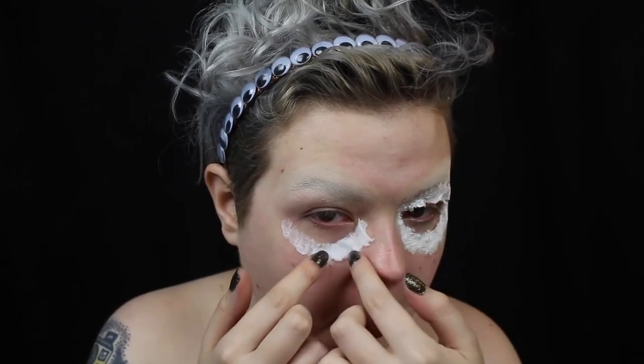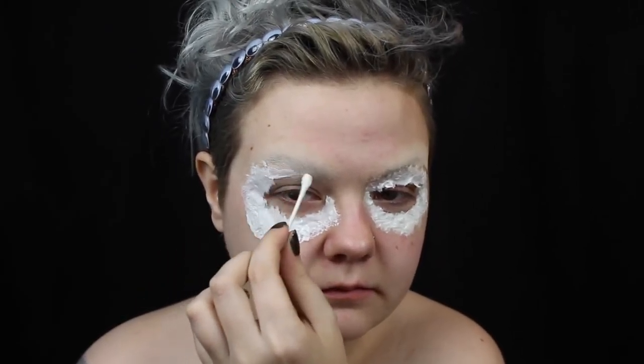Once I have all my tissue laid down, I seal it all in with a layer of latex and do the other eye. Remember that before you use liquid latex on anyone for the first time, you should do a patch test on their wrist or inner arm. And if any sort of irritation, rash, or itchiness occurs, you should not proceed with using it on them because they could be allergic.